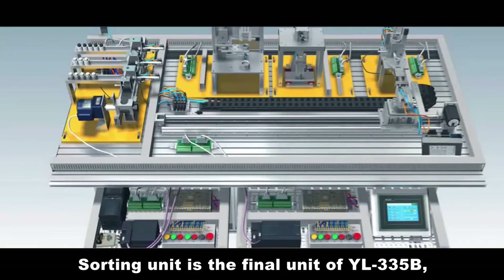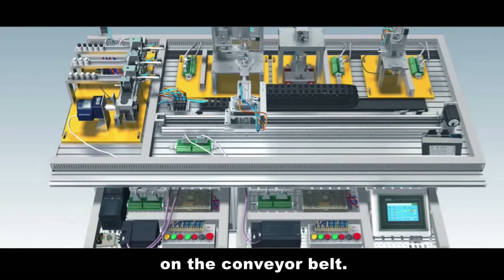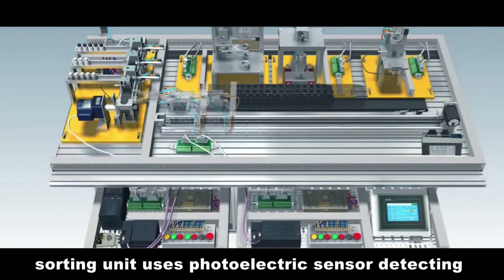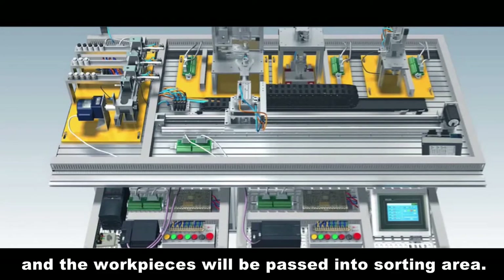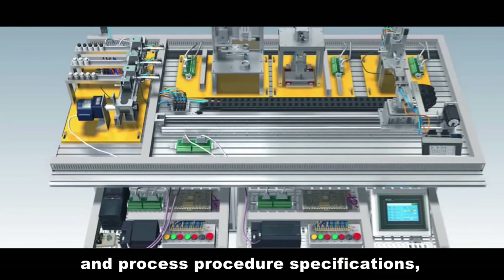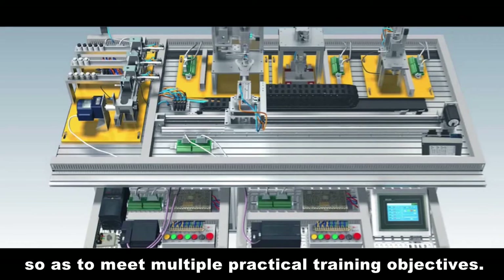Sorting Unit. The sorting unit is the final unit of YL335B and performs material sorting functions on the conveyor belt. At the conveyor belt material port, the sorting unit uses a photoelectric sensor to detect whether assembled or processed workpieces have been transported in. If yes, the frequency converter is triggered and workpieces pass into the sorting area. According to color, material, and process procedure specifications, the sorting unit can accomplish various sorting tasks and integrate various devices to meet multiple practical training objectives.